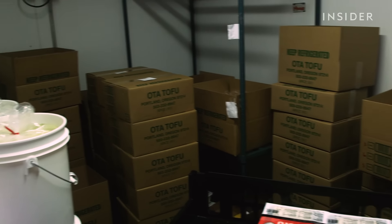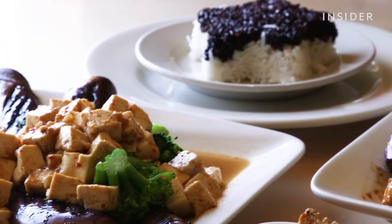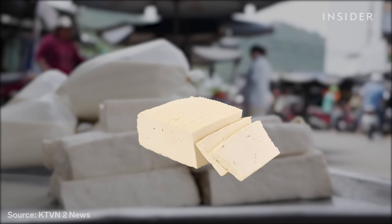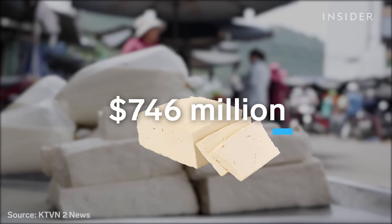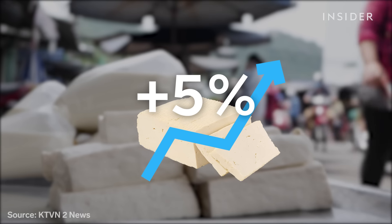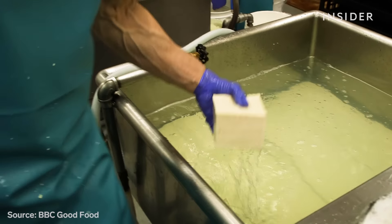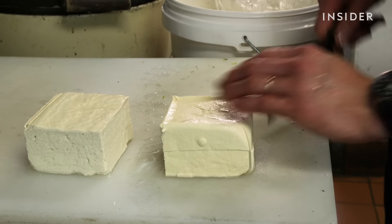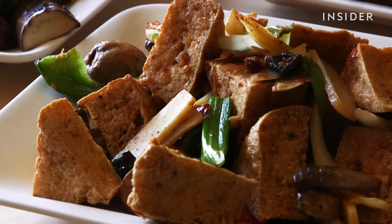We are making about 80% more. And tofu is expected to keep getting more popular — in 2020, the global market was worth $746 million, and it's projected to grow by more than 5% in the next six years. Nutritionists say that's because it's rich in protein, amino acids, and nutrients. People are starting to be aware of that.